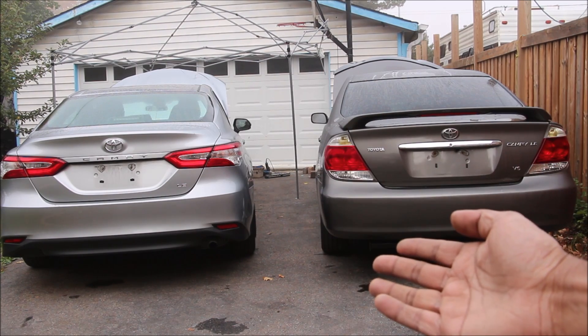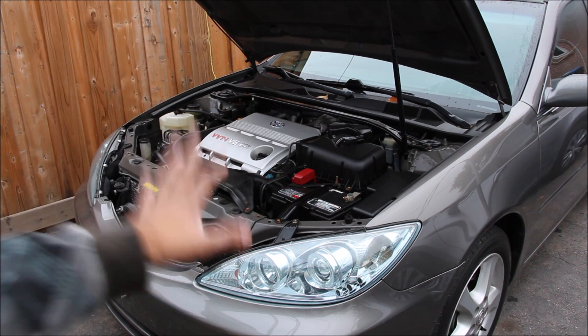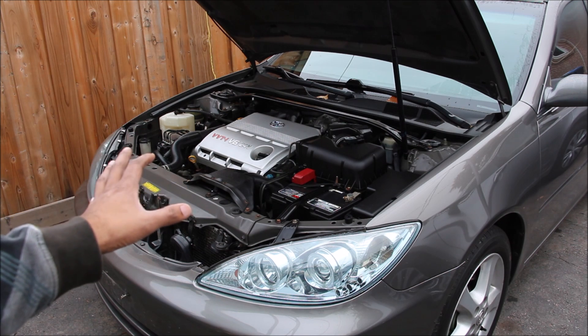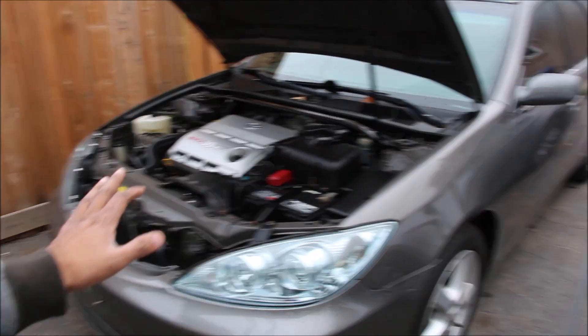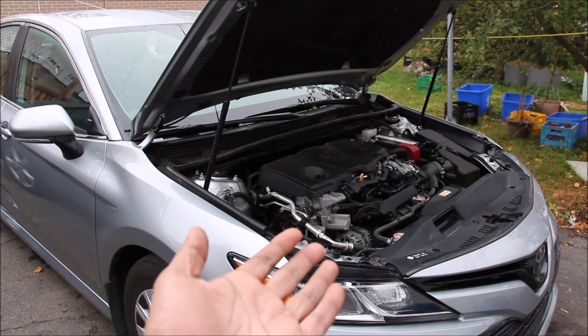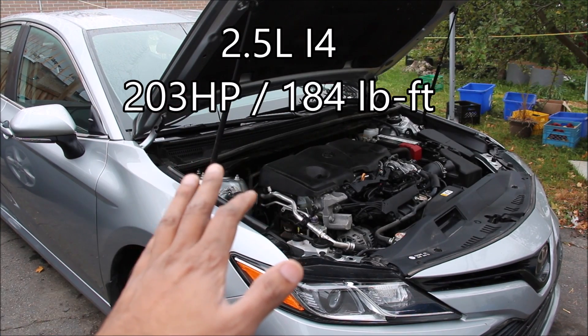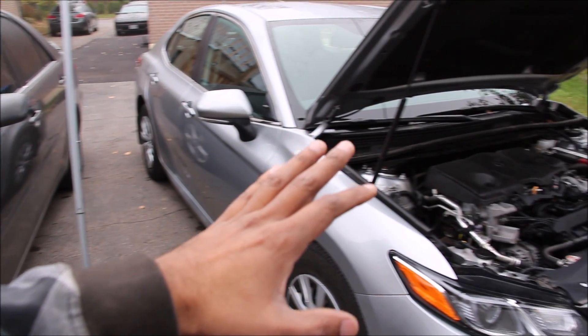Both of these cars are LE base models and produce roughly about 200 horsepower. However, under the hood these couldn't be any more different. In my 2004 Toyota Camry we have a 3-liter V6 producing 210 horsepower and 220 pound-feet of torque. And in the 2019 Camry we have a 2.5-liter 4-cylinder producing 203 horsepower and 184 pound-feet of torque. So what's actually changed underneath the skin of these two Toyota Camrys over the last 15 years?